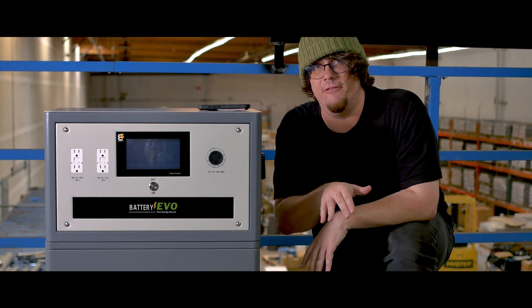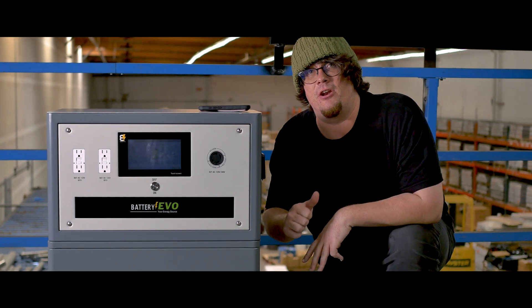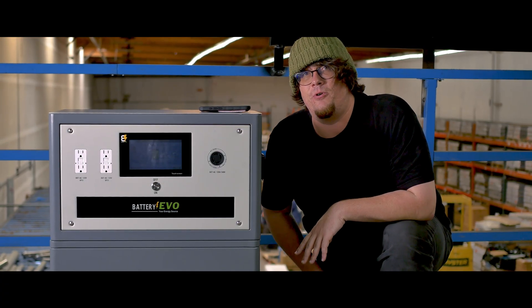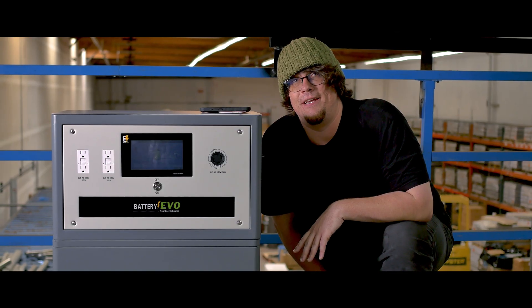Those are some of the simple pitfalls you want to avoid when installing your Walrus. For more information and tips, check out our YouTube page, Battery Evo, and go to our site, BatteryEvo.com, where you can take advantage of our best, latest deals.